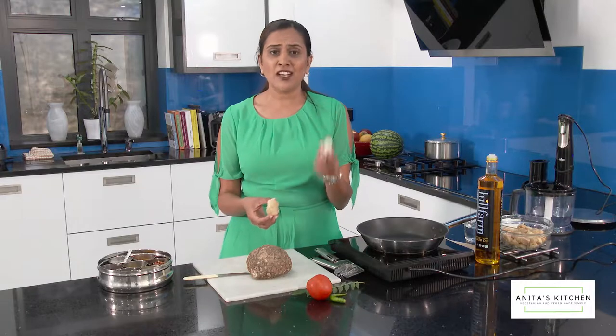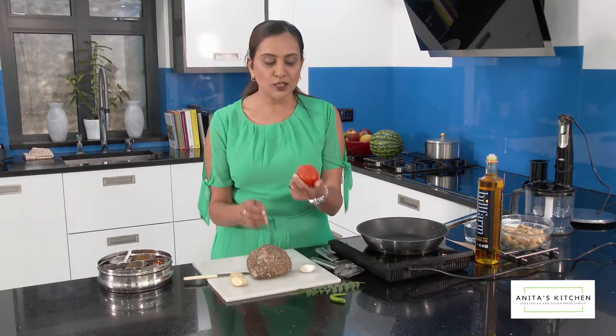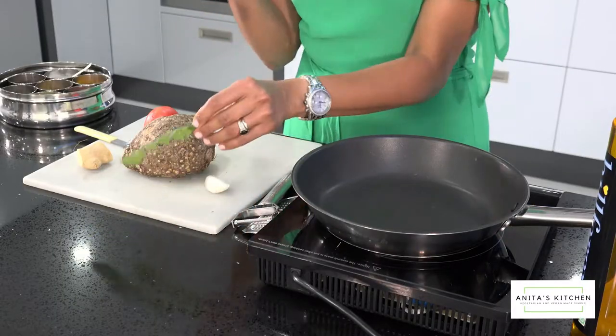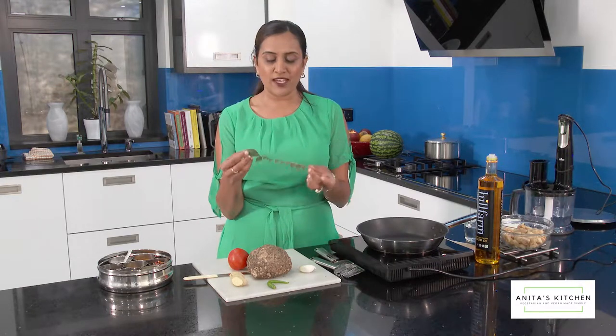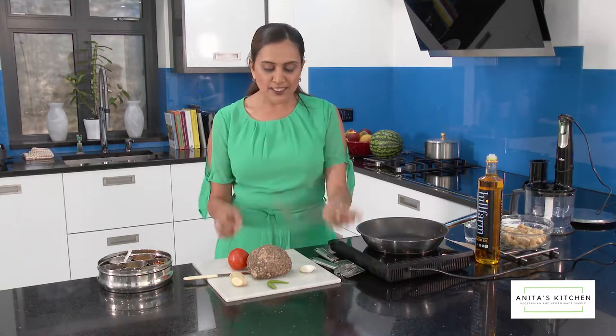The ingredients you need are ginger, garlic — which is very good for your blood pressure — tomatoes, which I use in all Indian cooking, chillies which give a hint of zing and heat, and curry leaves. I use curry leaves in all Indian cooking and I have some from my own tree which is about 12 years old, so they're quite fresh and you can smell the freshness.